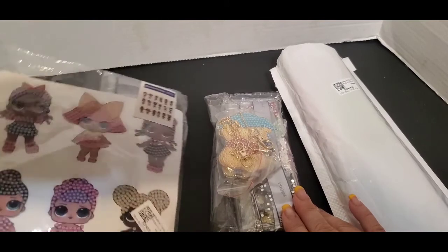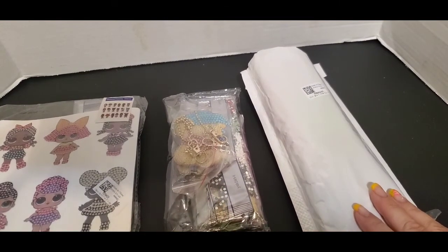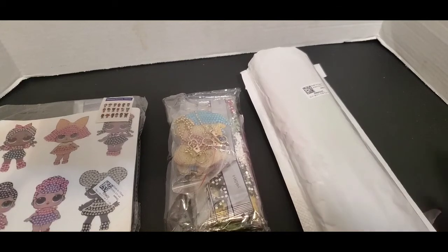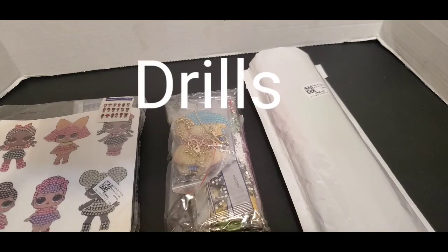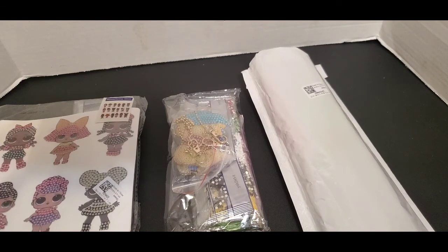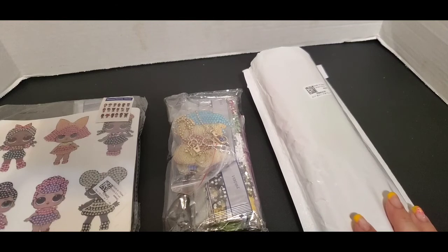What do you have to do? You have to watch this video until the end — I'm not going to make an announcement in the title; I want to see how many people are actually watching. Write the word 'drills' in your comment and I'll take that as an entry. Whoever I pick first will pick the first thing they want — the key chains, the stickers, or the diamond painting. Second person gets second choice, and third gets whatever's left.